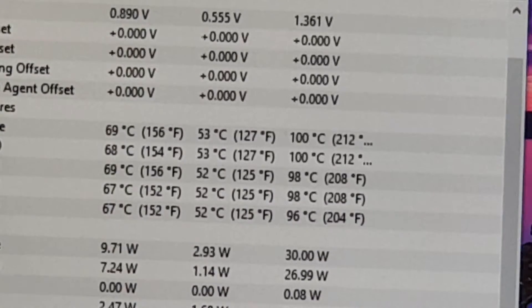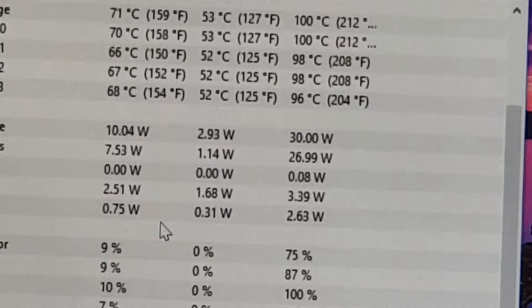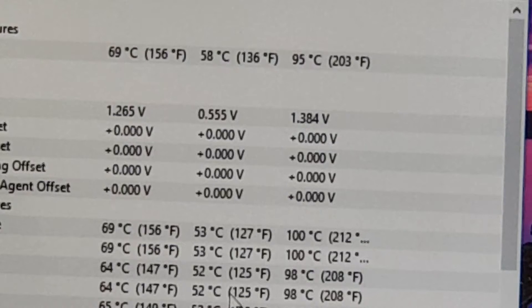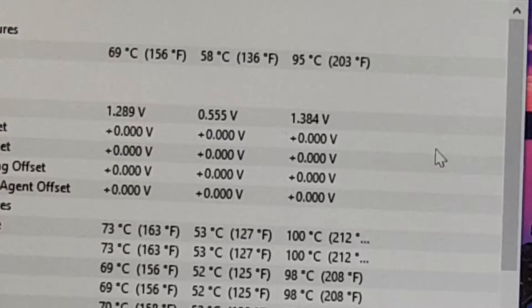You can see the present CPU temperatures just after switching from the game. It's around 71 degrees and the average was around 50. The GPU temperatures are quite cool — 69 degrees is not so bad; I think it's quite good. Let's move on to the next game.